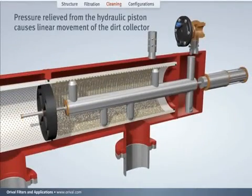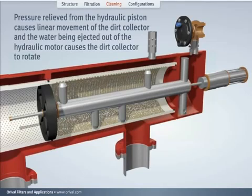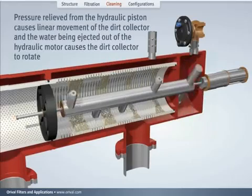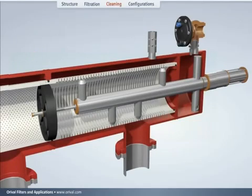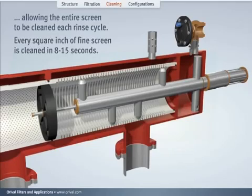Pressure relief from the hydraulic piston causes linear movement of the dirt collector, while the water being ejected out of the hydraulic motor causes the dirt collector to rotate, assuring that the entire screen is cleaned during each rinse cycle. Every square inch of the fine screen is cleaned in 8 to 15 seconds, depending on filter model.